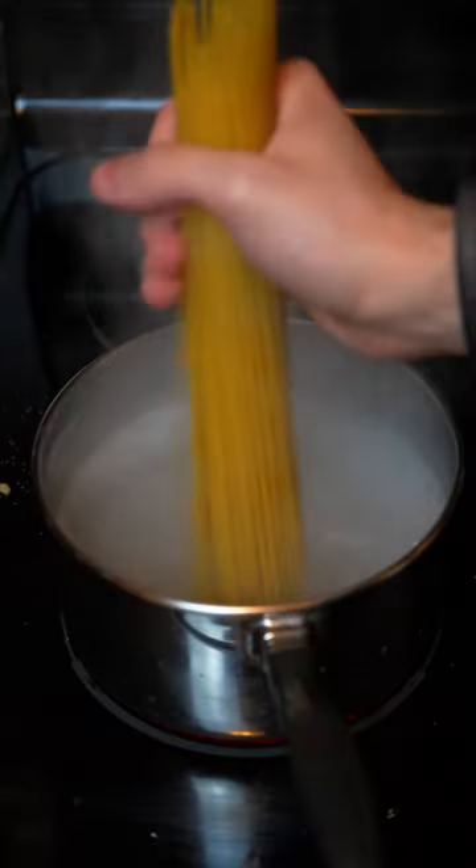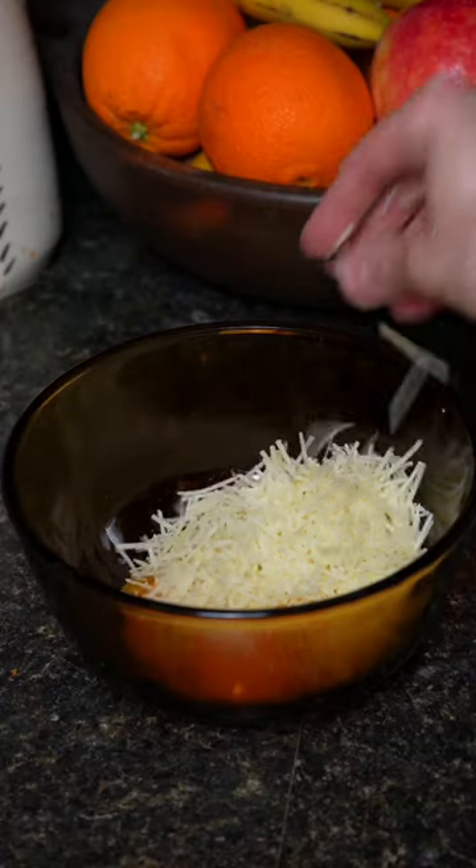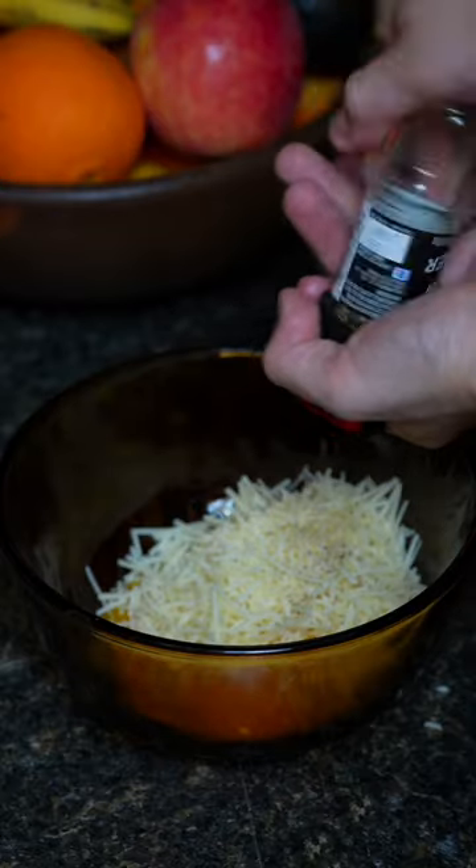At this point, boil your pasta and mix together 3 egg yolks, parmesan, pecorino romano, black pepper, and some of that saved oil in a bowl.